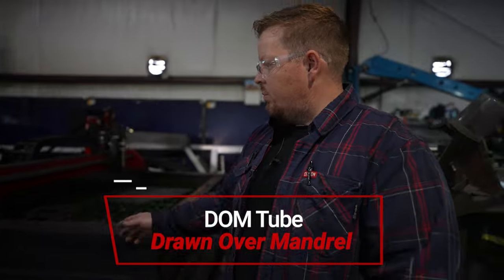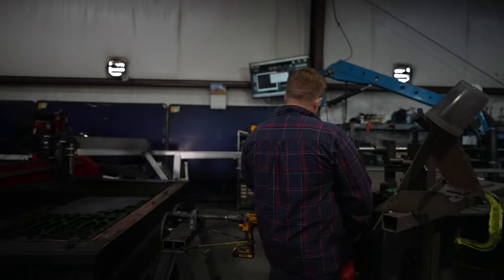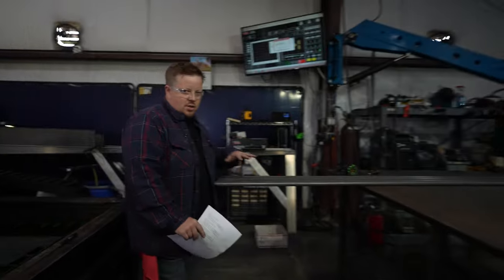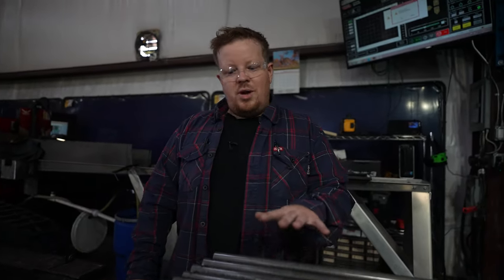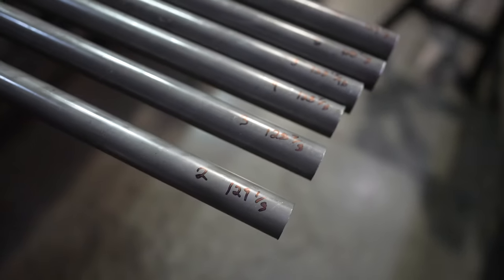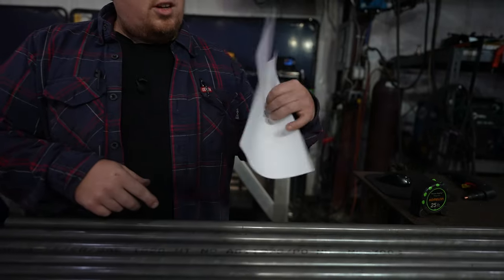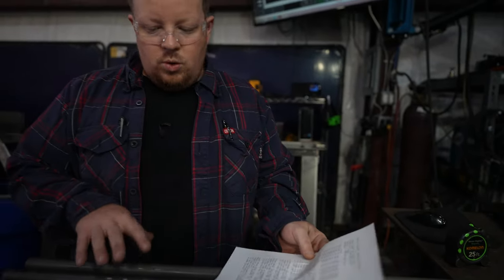So the first step, we get this DOM tube in — comes bundled up, break it down, take it over, get it on the bench. Each tube's a different length. These come in 24-foot sections; we have them cut in half just so it's easier to maneuver and fit into our machine. I go through, mark every single one of these tubes with how long it is, and then I put that into the Dragon. It spits me out a parts list — a setup sheet so I know exactly what tube is what and what parts are going to come off that tube.